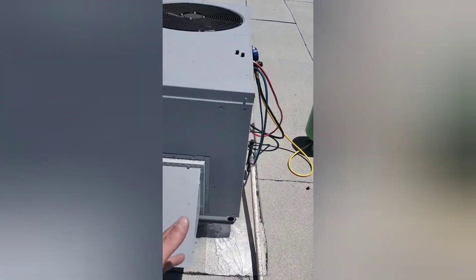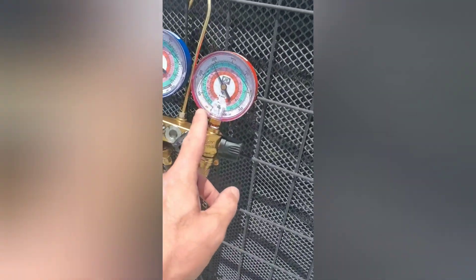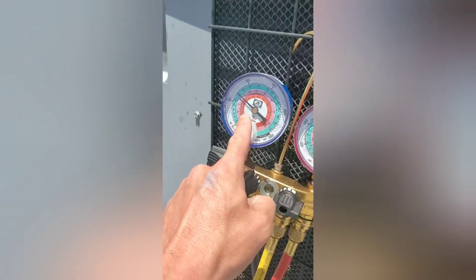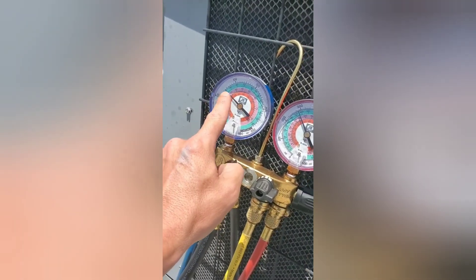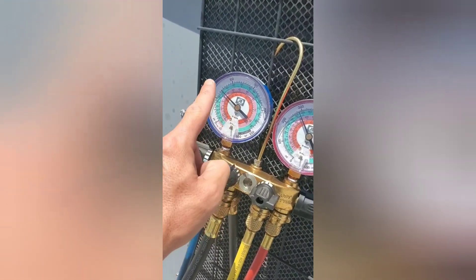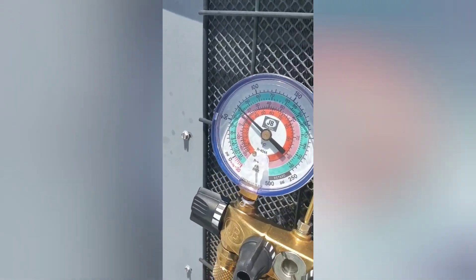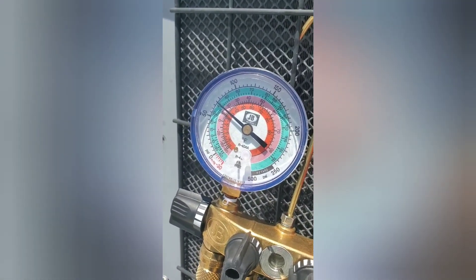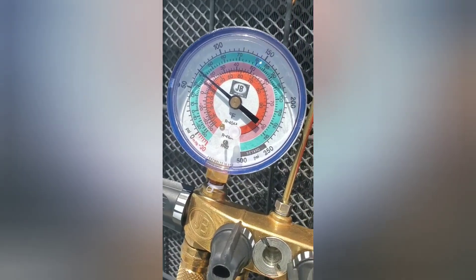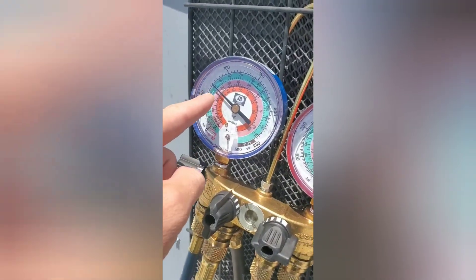Another thing to know — you can look at your gauges if you put them on and your head pressure is close to 300, but your low pressure is even lower and keeps dropping and dropping. Either your indoor blower is not running, or your coil is plugged, or there might be a restriction in the line somewhere. Most likely your indoor blower is not working, or it's iced up, or it's plugged because of dirty filters. Whenever you restrict airflow, your suction pressure will drop.